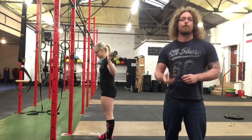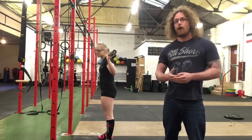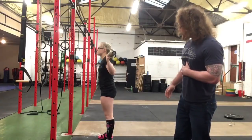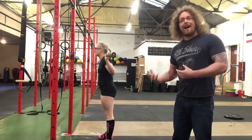Hi guys, Tom Morrison here. I want to take you through a fix for the butt wink. If you film yourself from the side whenever you're squatting with an empty bar, see if a lot of movement comes from your lumbar spine. If Natalie does some reps like this — is your butt tucking underneath you at the bottom?